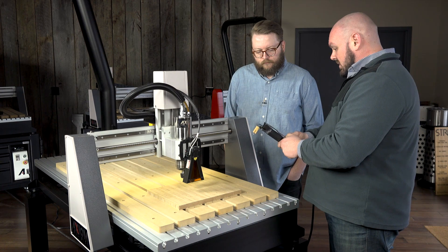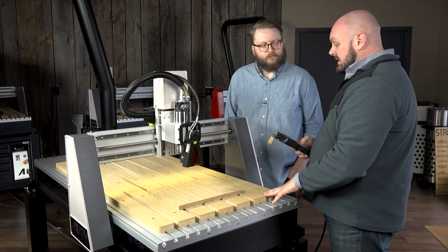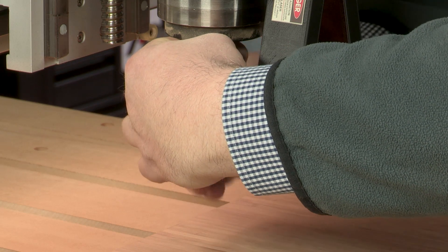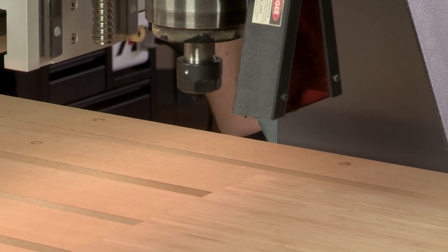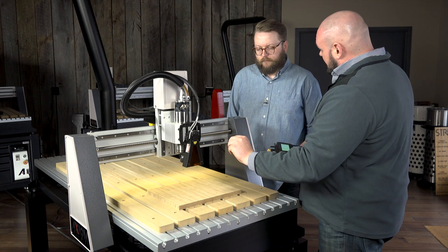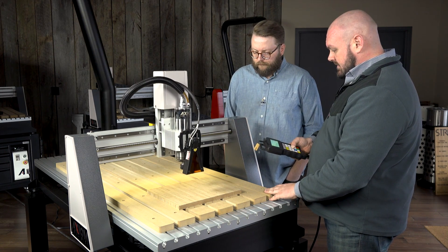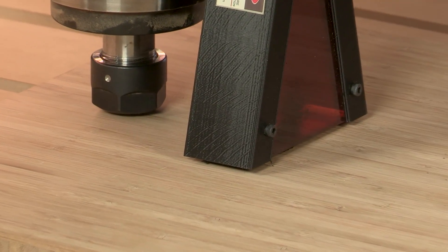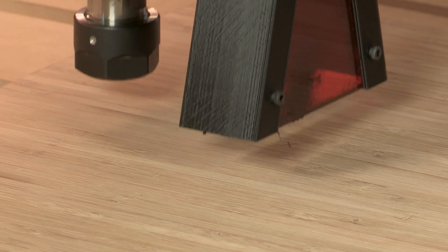Once this is in position, we can set our origin, then raise it up, remove that bit so it's out of the way and doesn't hit our material, and set our Z zero. We're going to do that similarly to before but a bit more manual — instead of using the puck, the shroud for the laser is actually almost the exact length we need. We're going to lower this down and there will be just a small three millimeter gap between the material and the bottom of that shroud — about the thickness of a nickel — a very easy spacer to use as a gauge. We'll press the Z zero button to zero that out and then we're ready to run the file.